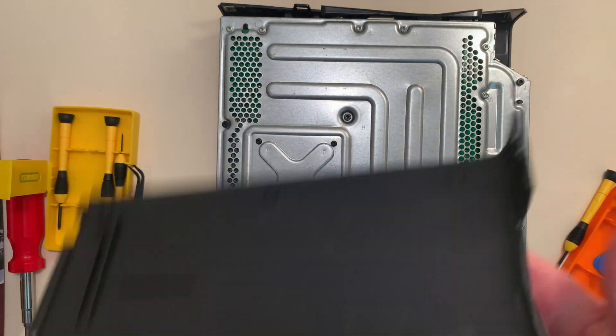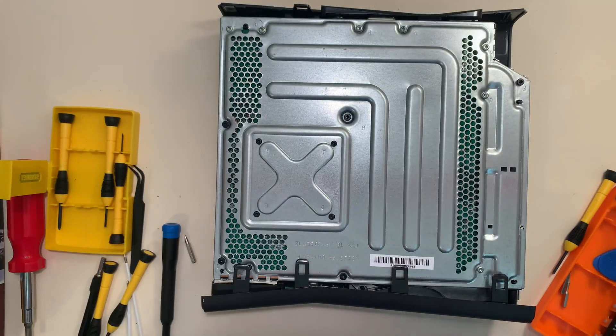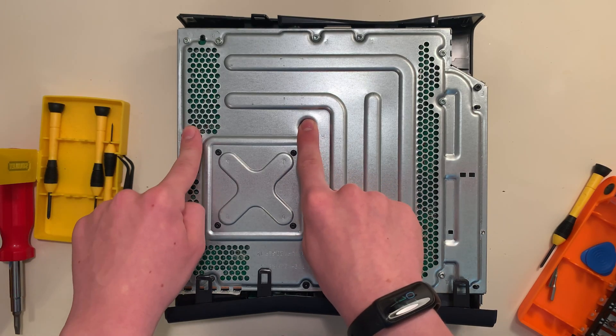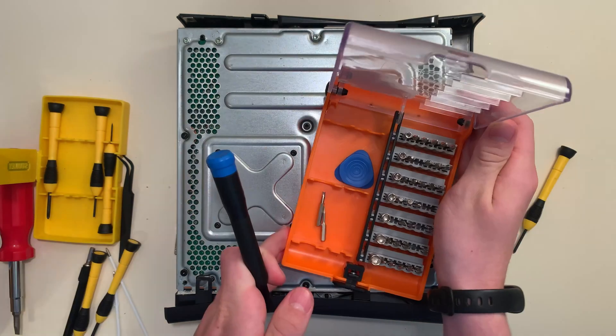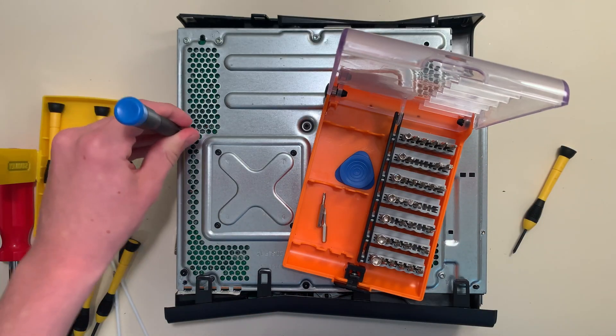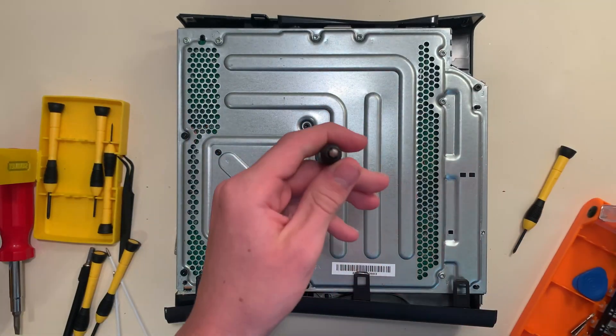Now I can lift the case off, and we're greeted by another case. We have to take off five Torx screws — here, here, here, here, and here. We need a special Torx screw, and the orange bit set has it. It's a star-shaped screw — yet another win for the orange screwdriver set.